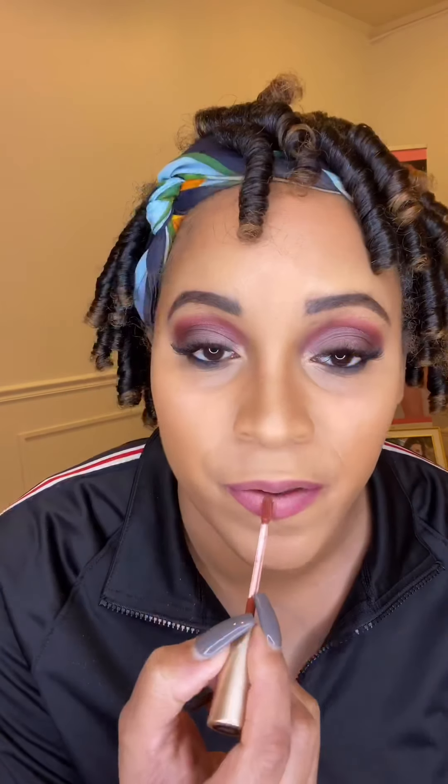I'm using House of Uni lip lacquer in Rum Cake and will follow up with the lipstick in Ragamuffin. I love those lip stains because they do not budge.